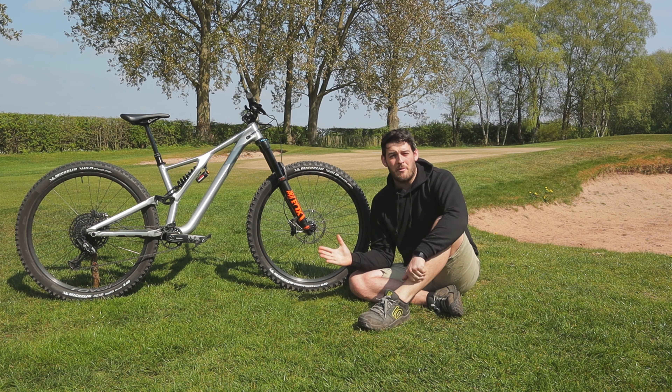The wheels are 29-inch Roval Traverse, the standard Specialized item that comes with the bike. I've added Michelin Wild Enduro 2.4-inch front and rear. I used these on my previous bike, the Hightower, and absolutely loved them — they were fantastic. I've been really impressed with the Wild Enduros and I'll be riding them for quite a bit longer. To stop the bike I'm running Code R brakes, which also came with the bike, with a 203mm rotor up front and 180mm out back.